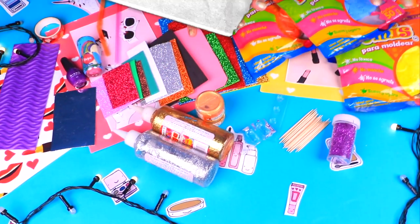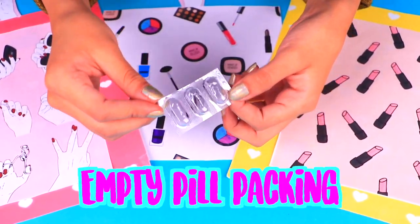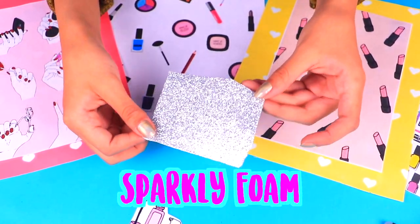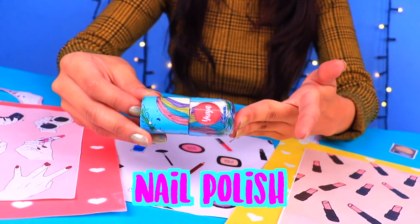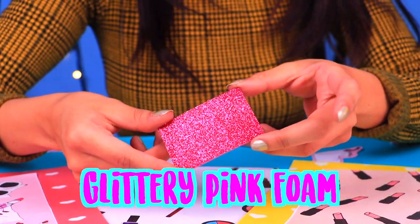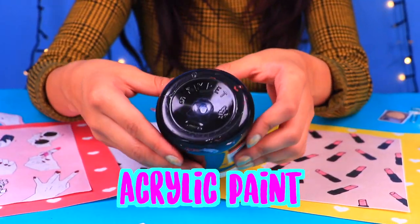For our very first craft we're going to need an empty pill packaging, black foam, sparkly silver foam, glitter in your favorite color, reflective paper, your favorite nail polish, a white foam, glittery pink foam, some paper clips, and jet black acrylic paint.